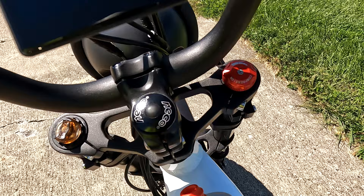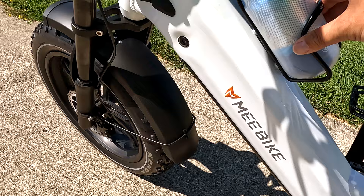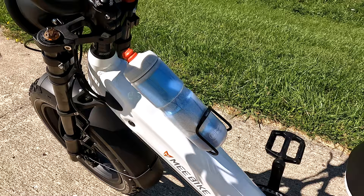The front suspension — you can dial it in to how much suspension you'd like. I added a water bottle cage and water bottle. The little attachment mounts for a water bottle are included, but they don't give you the water bottle cage — most bike companies don't.